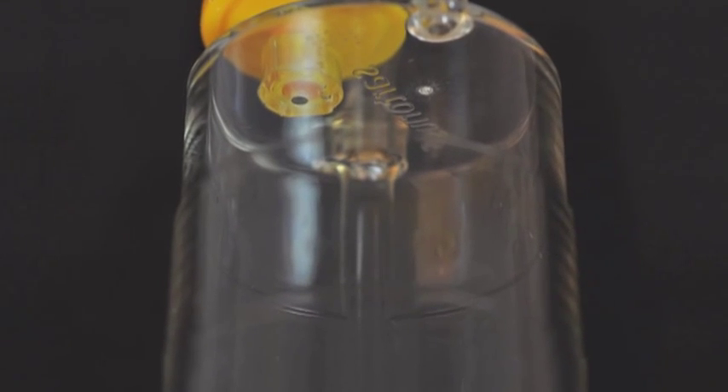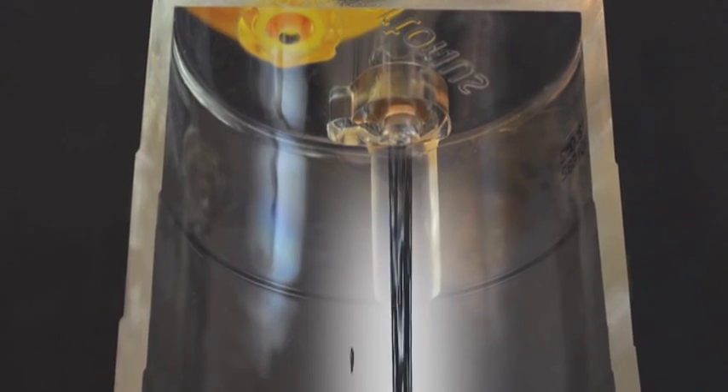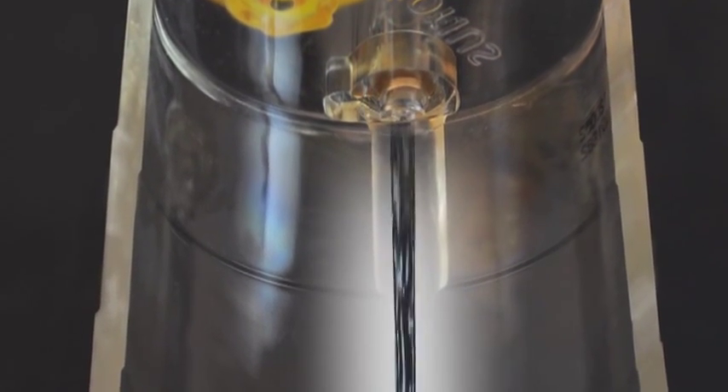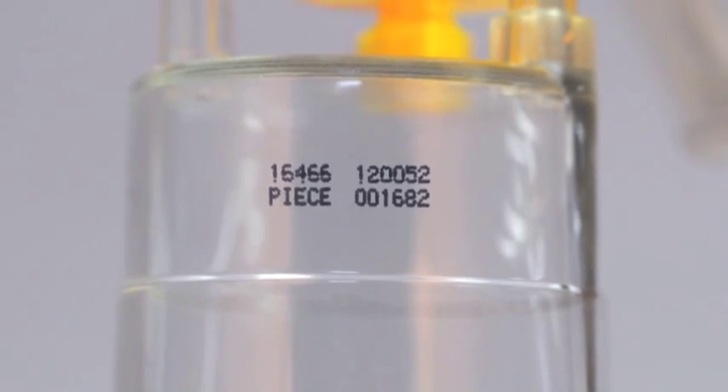A filtration channel allows fluid to enter the canisters without causing bubbles and aeration accumulating on the filter. Lot, product, and piece number are also indicated on the canister.